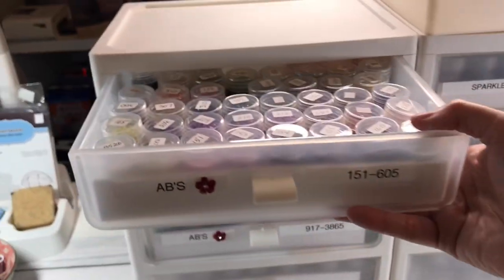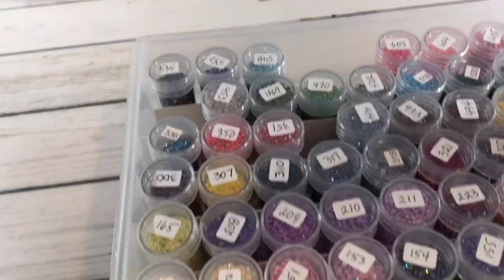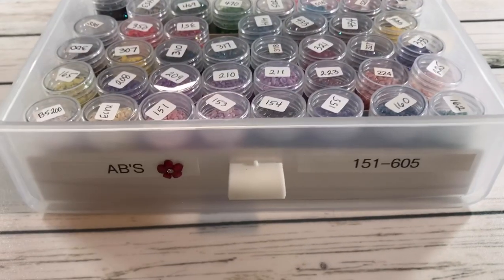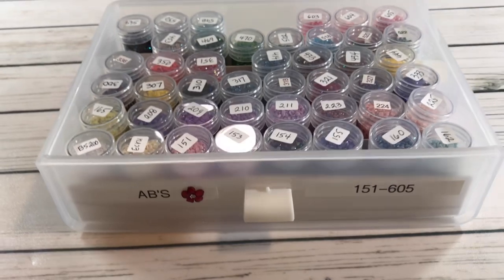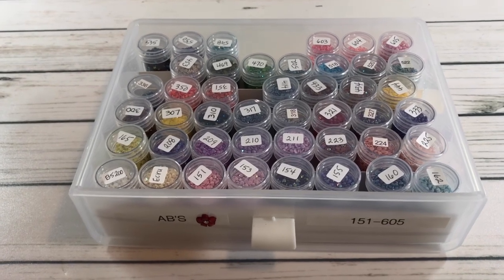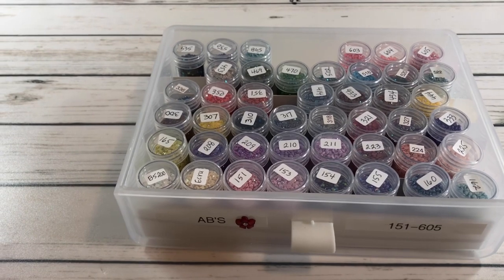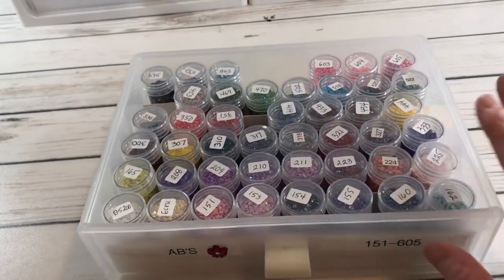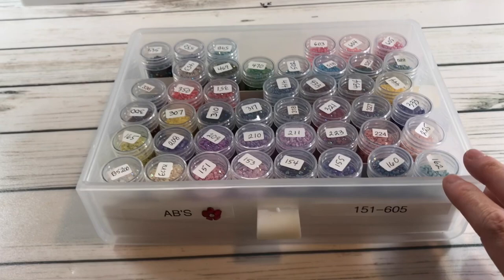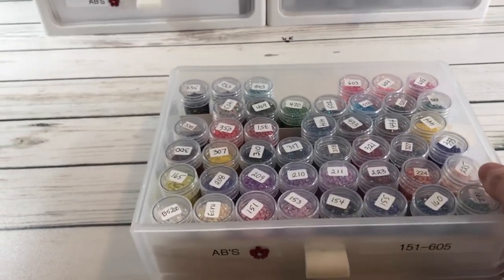As you can see, here I have my ABs and I numbered them — this is ABs from 151 to 605. Some of them are missing because I'm actually using them for the painting I'm working on right now, which is Moon Glow. Each of these drawers has 48 containers, and there are four of them, so you basically have 192 containers. All my ABs actually fit in here and I still have an empty drawer, so I've got to fill that one up.